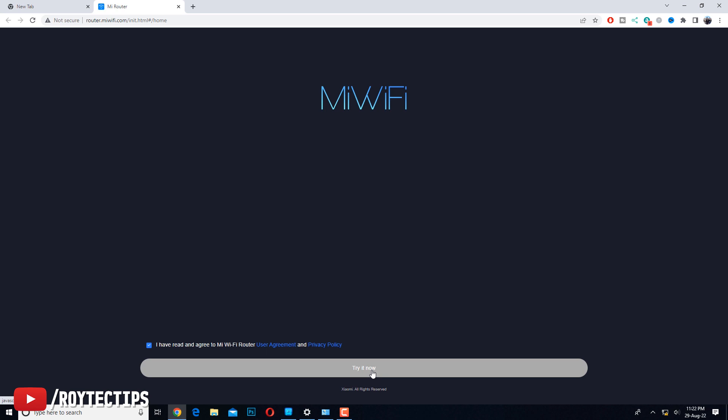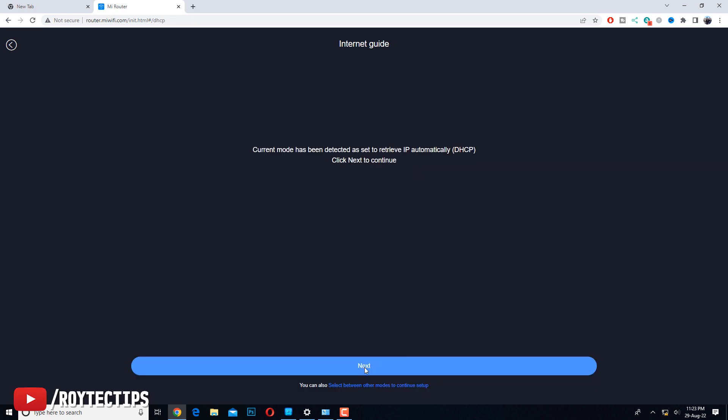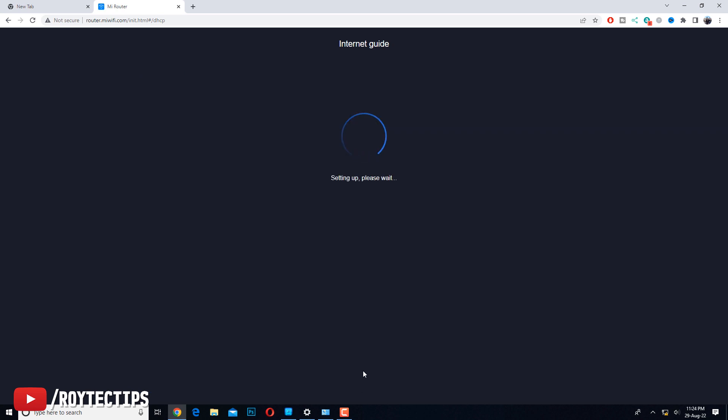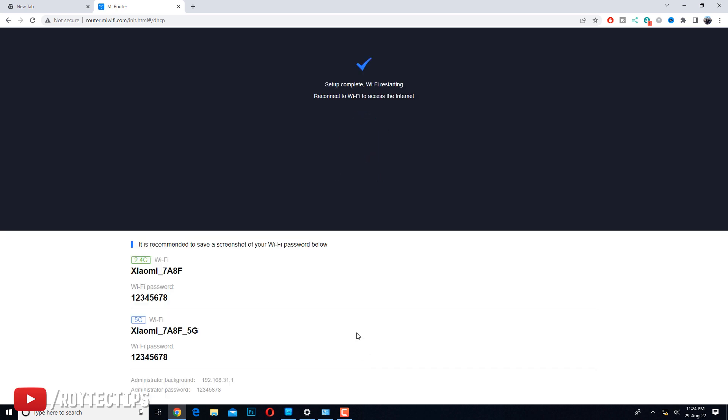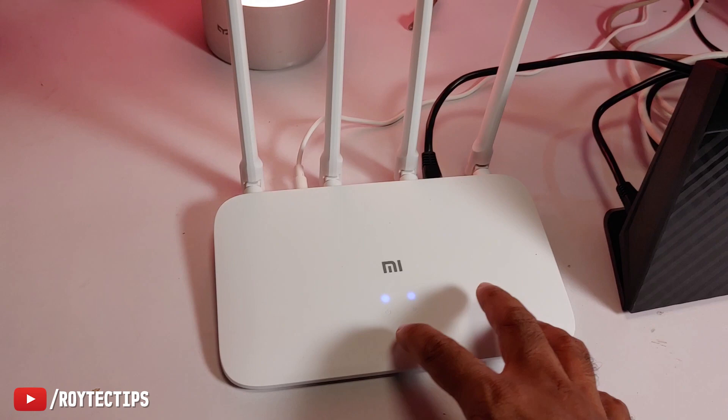As soon as I plugged it in, a web page opened in the browser. Let's click Accept and proceed. It's going to set up the Wi-Fi router. It's testing network requirements — please wait. Okay, now it's asking for a password. I'm using a simple password for this demonstration — don't use such a simple password yourself. Setup is now completed.